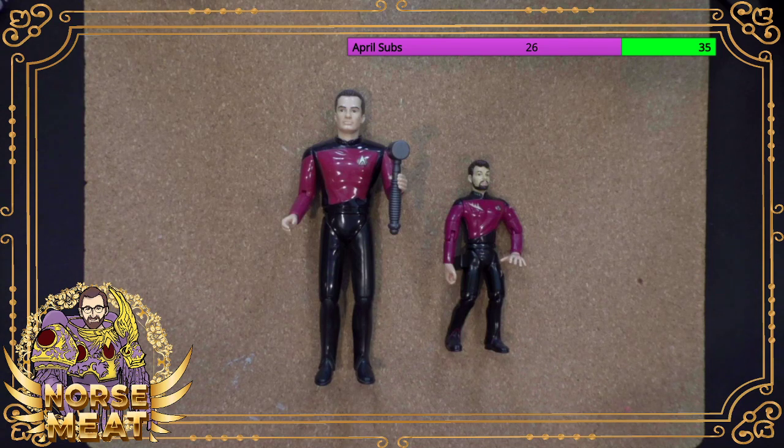Someone had asked me a little while back about Star Trek action figures, and I don't have a bunch. In fact, I think these are probably the only two I have left.